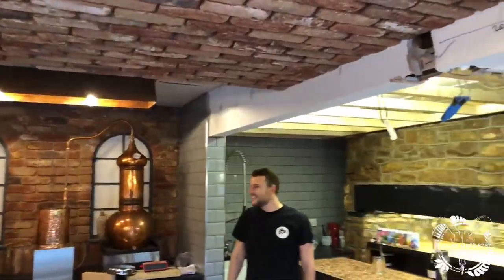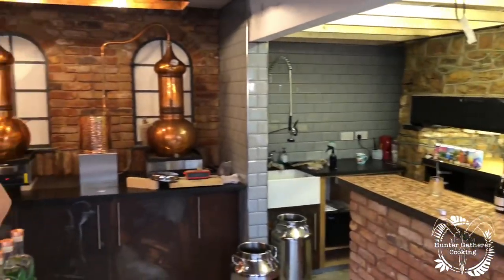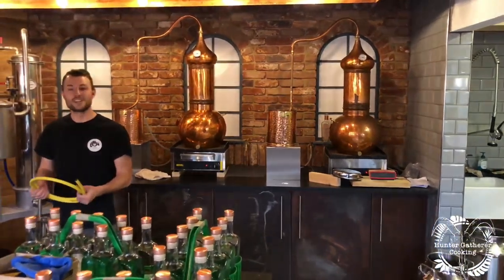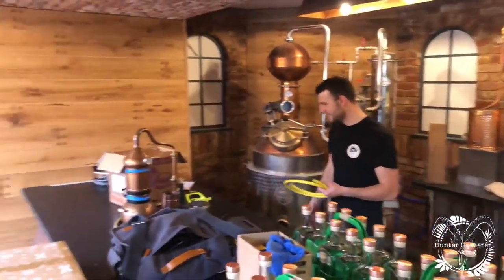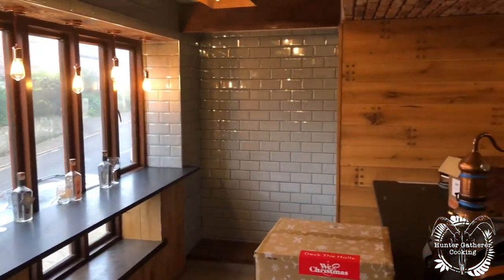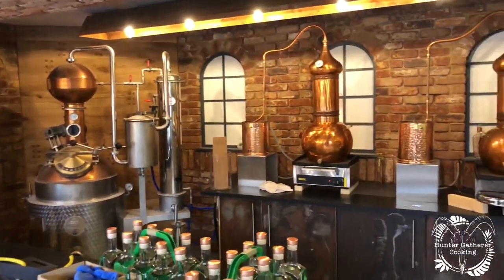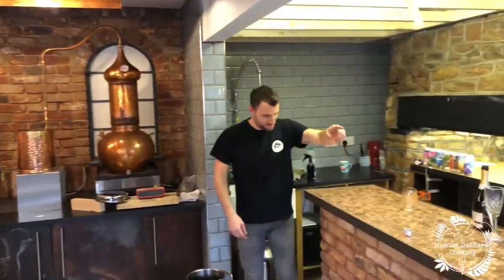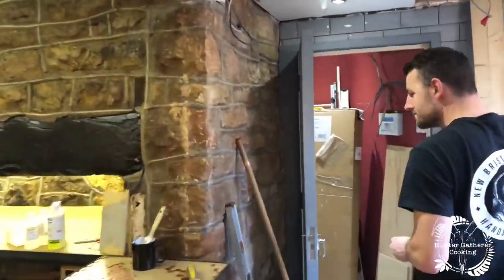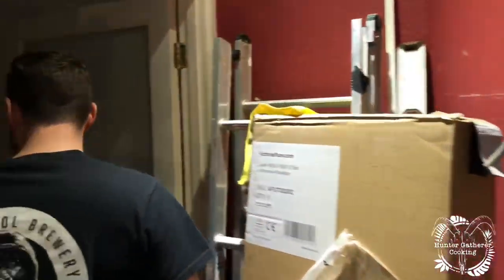Mate, this looks amazing. I've seen the pictures and the pictures just don't do it credit, do they? And have you done all of this yourself? Wow, every bit. It's pretty damn good isn't it. This is a work in progress out here, but this was the hairdresser's — yeah — and all this still needs to be done.